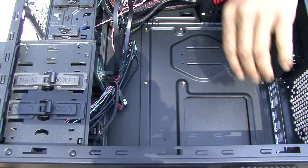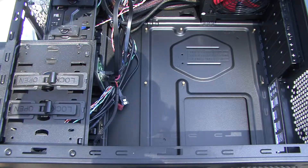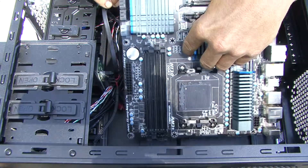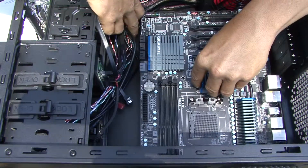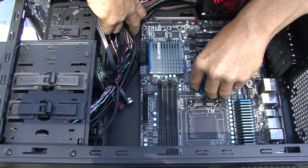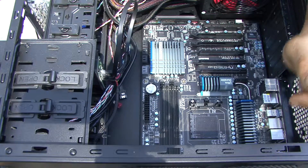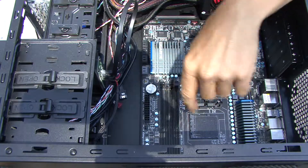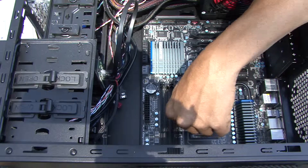Once you have the back plate on, you're ready to install the motherboard. Carefully lift it up at an angle, come in, make sure all your wires are out of the way, and line it up right where your mounts are. Just be gentle and easy. Carefully sit it in there and go right where your mounts are.